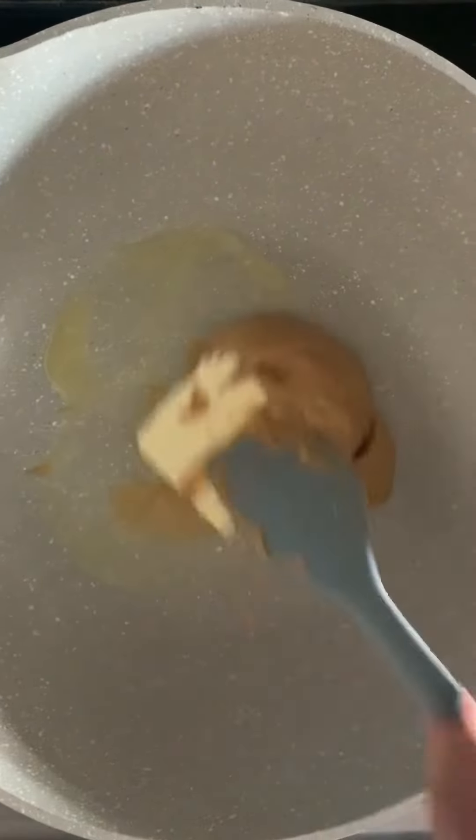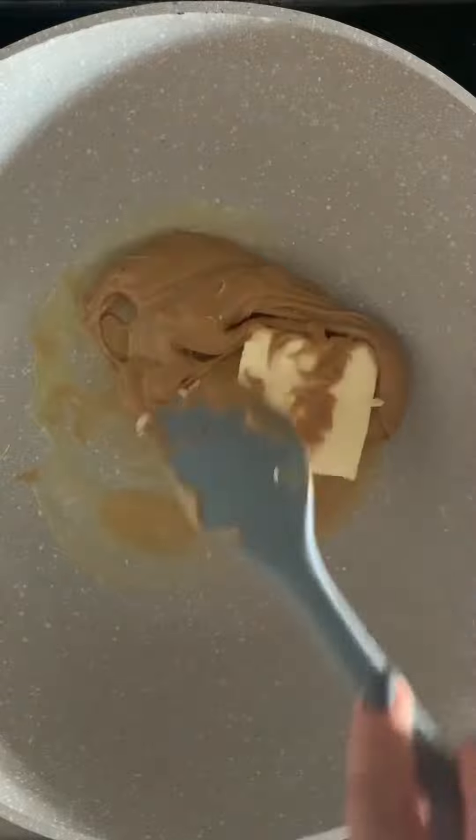In a large pot, add a quarter cup butter and half a cup peanut butter. Stir over medium heat until both ingredients have melted.